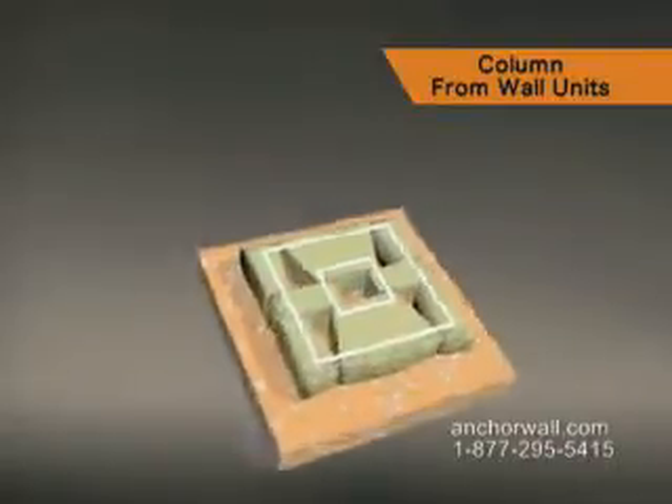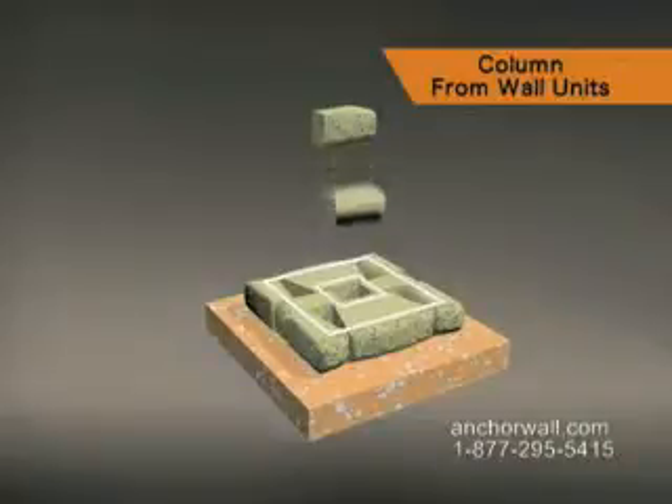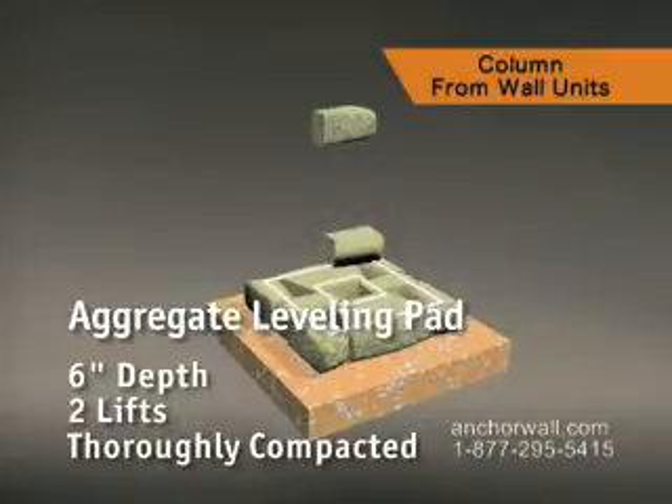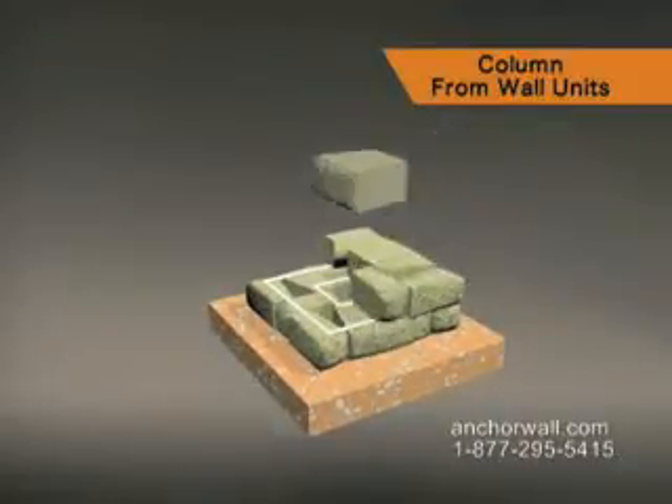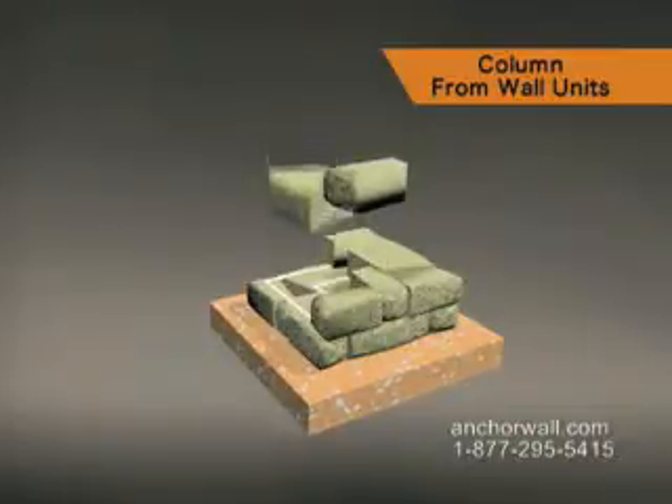Begin the next course by splitting a medium unit in half. Round this and all newly split exposed ends with a hammer and chisel. Stack appropriate units in a rotating pattern for each course, and glue all units on each course.